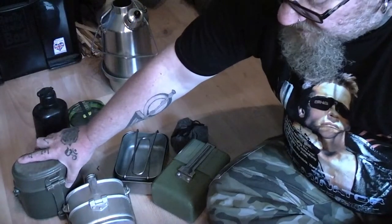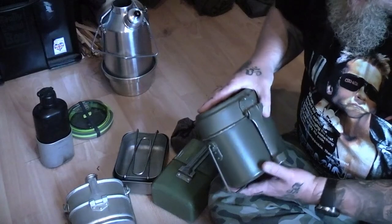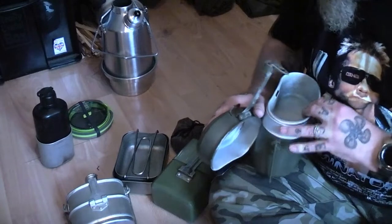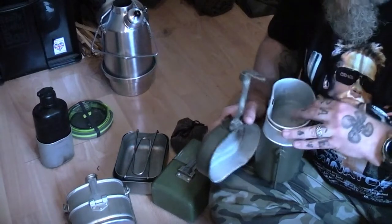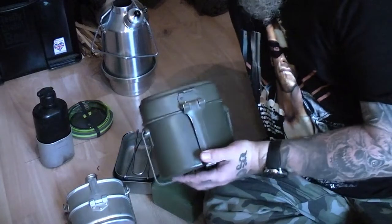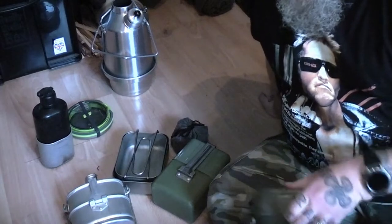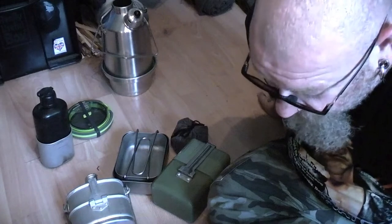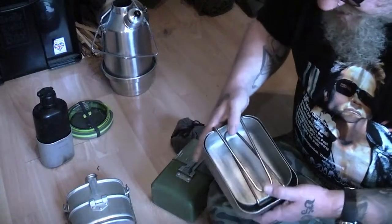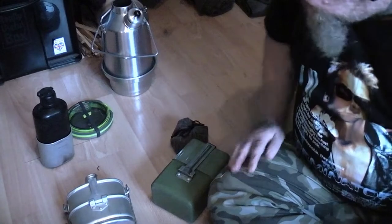I think — I'm not a hundred percent sure — but this is a Swedish Army Esbit mess kit. It's just a standard kidney-shaped unit, very similar to the other one that I've got. I've also got a couple of stainless steel Dutch mess tins — they're good, always good for boiling-in-the-bag stuff.